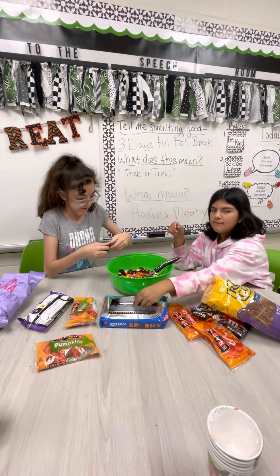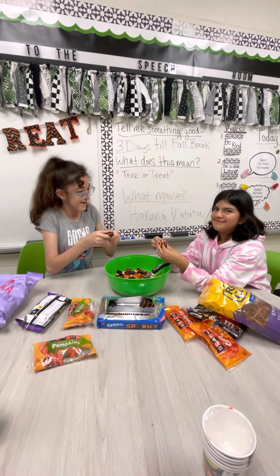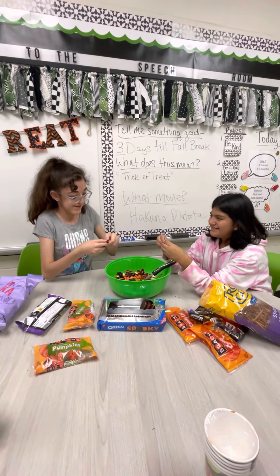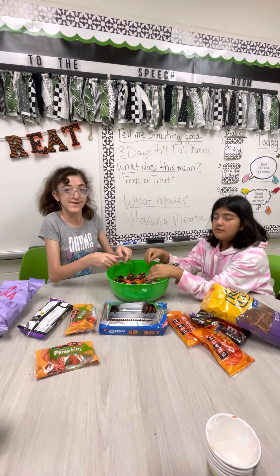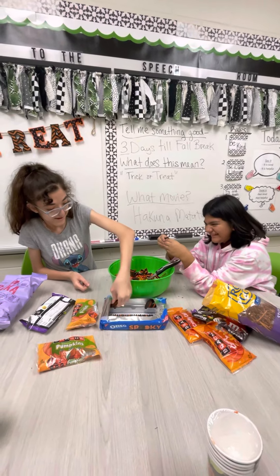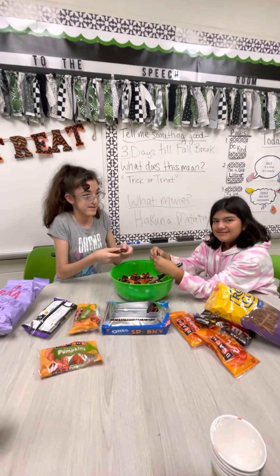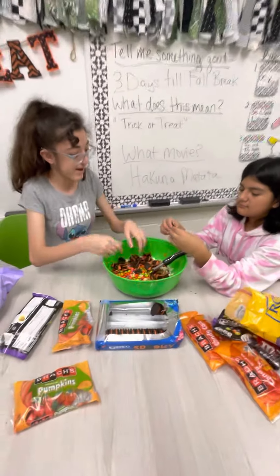How many Oreos are you going to put in there? A lot. A lot. Are you measuring it with your heart? That means you put as much as you want. Okay, I did that — a lot.